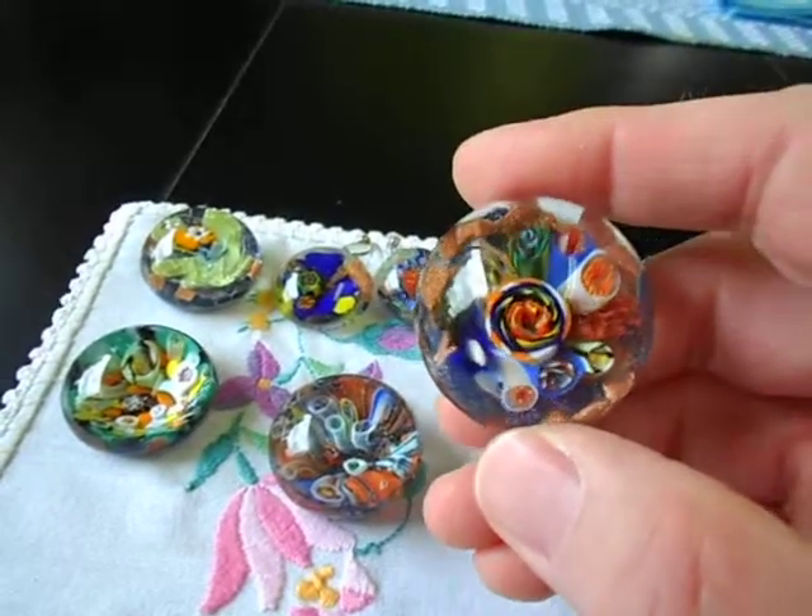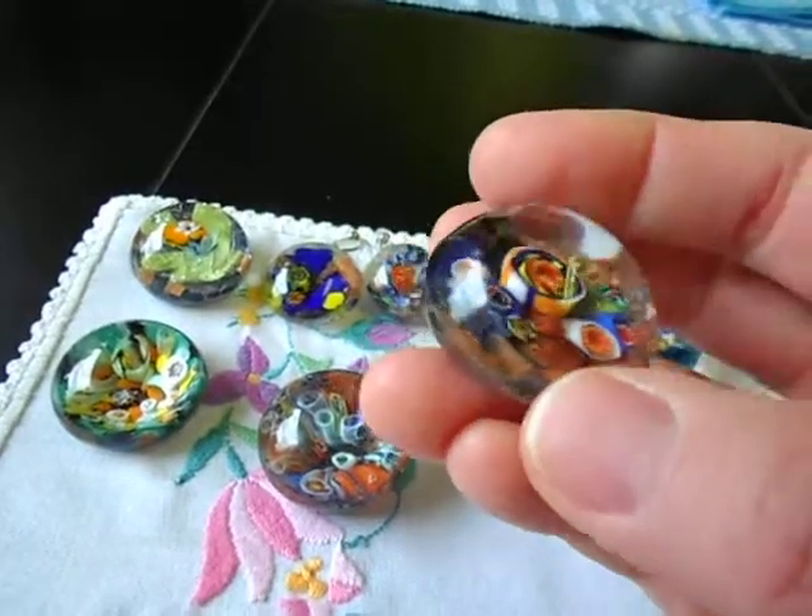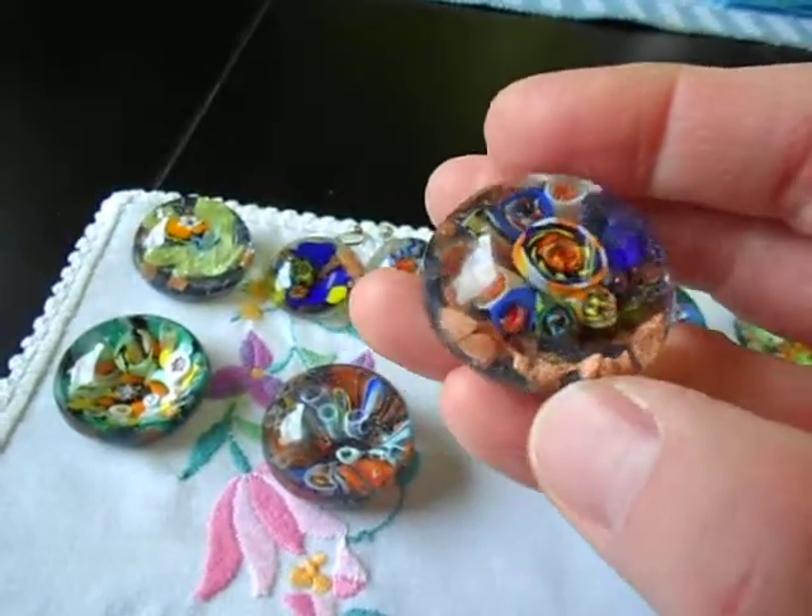And this one has a humongous cane in the middle, which I think I'd like to turn into a rose or something. And all the new cane that I've been making recently.